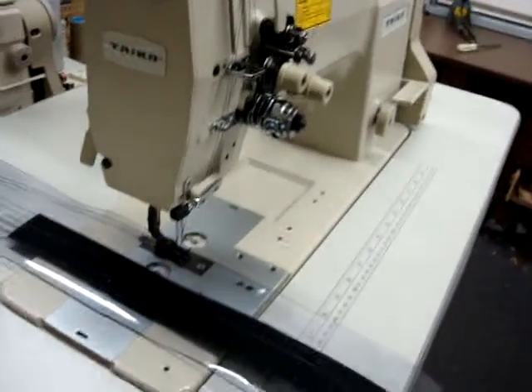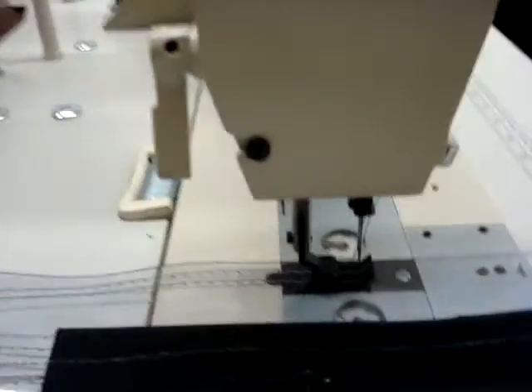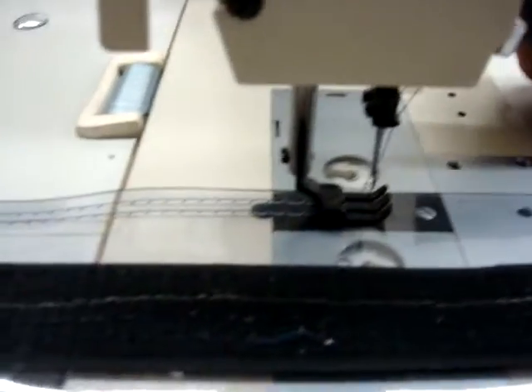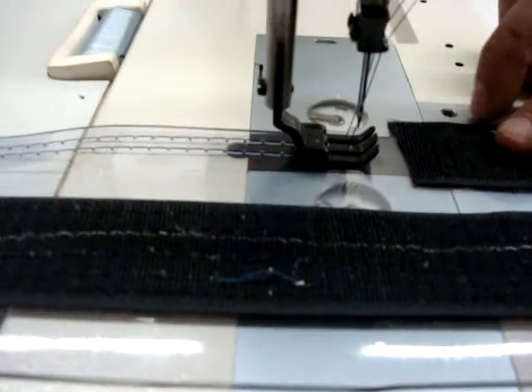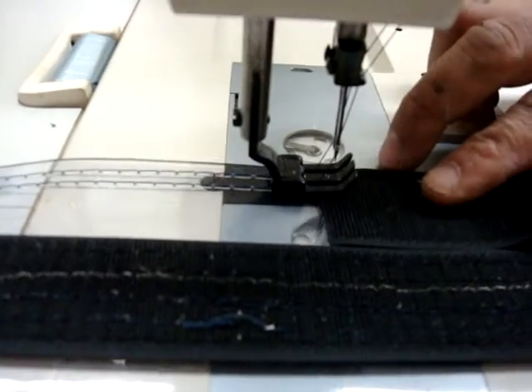That's the Tyco machine we talked about, double needle, which you see over there, which we're gonna change the gauge. And now we demonstrate — this machine is a lot better than the Juki. I will show you, it will go on anything you're gonna sew.